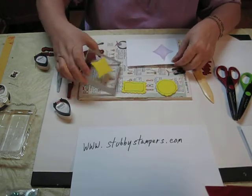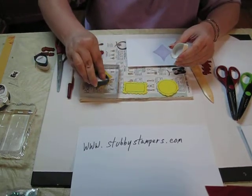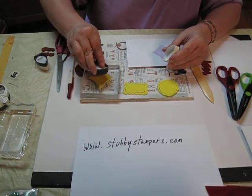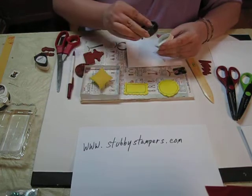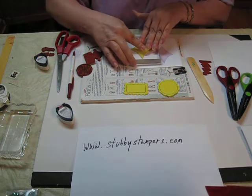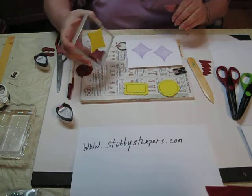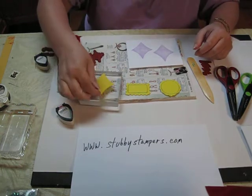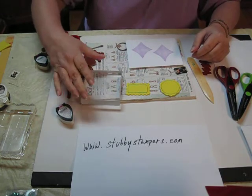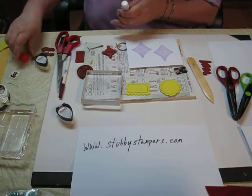Now you've got your shadow. Let's do another one so I might as well finish the card. You can take that off and wash it just like you would a rubber stamp. Now I'm going to take the rubber stamp that matches that shadow.